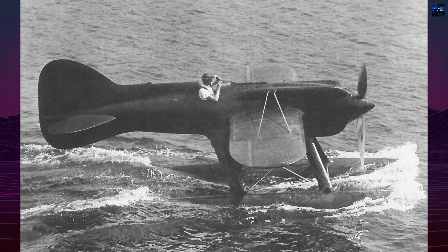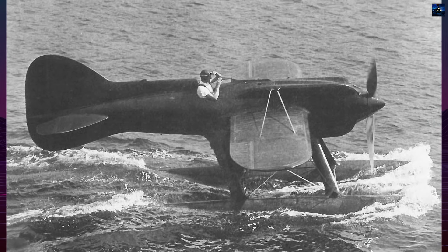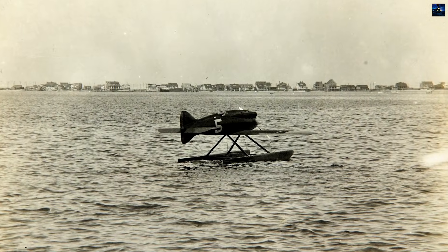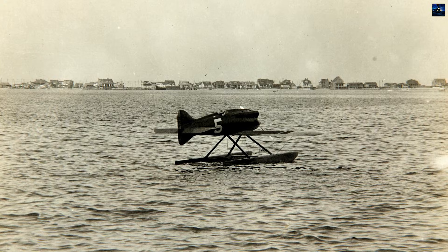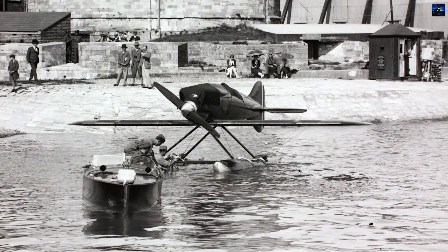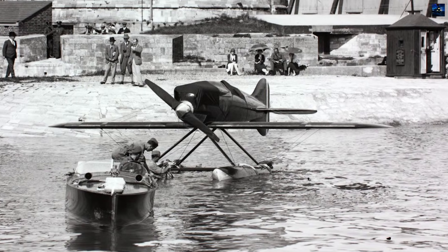Development proceeded at breakneck speed. The first M39 flew on July 6, 1926, mere months after construction began at Macchi's Varese factory. Tragedy struck on September 16, when team captain Vittorio Centurione died after stalling a trainer over Lake Varese, but the program continued undeterred.